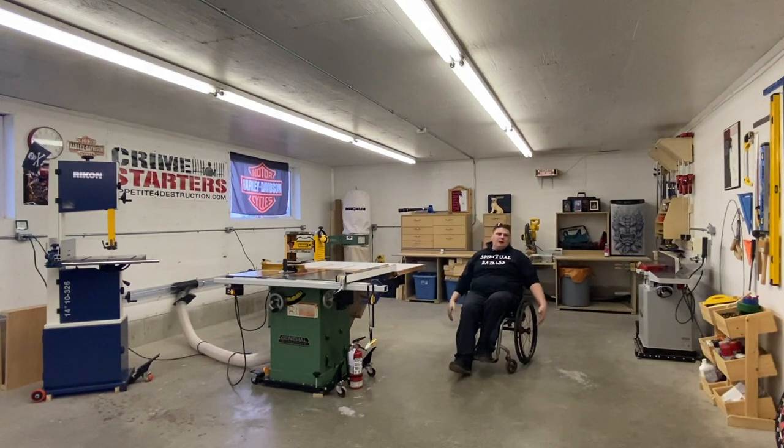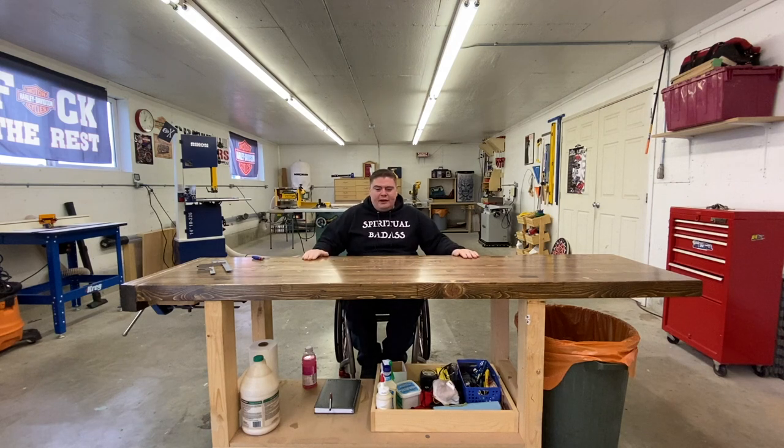I'll tell you guys what I like and what I don't like, but overall I kind of like it all. This right here is my workbench — this is where you'll see me doing a lot of my filming. It is currently seven and a half feet long by about 26 inches wide. This design I actually got from Jay Bates watching one of his videos, and this thing is a workhorse.